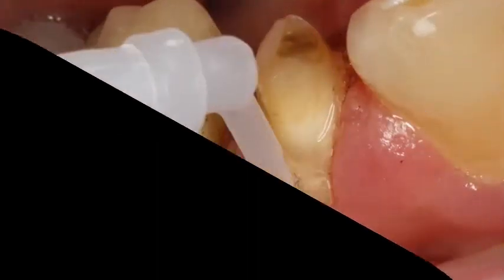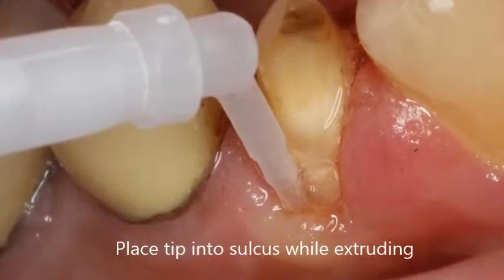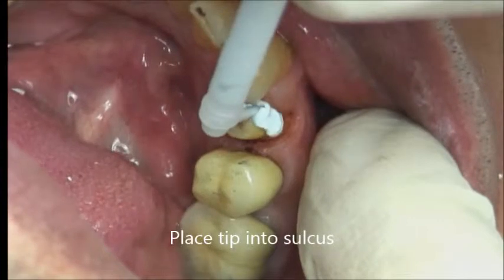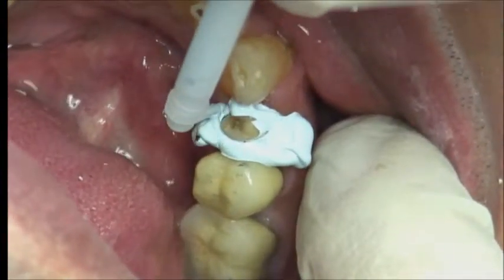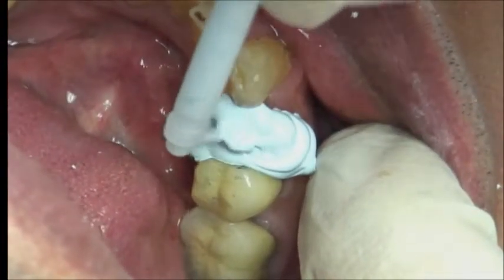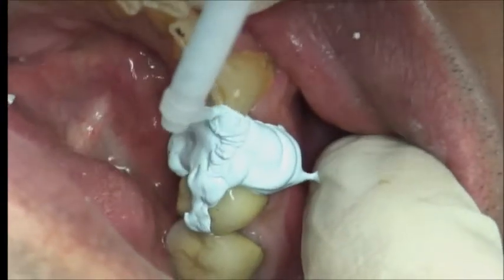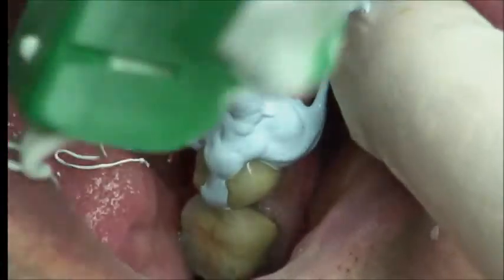The most important part of the technique with this impression material system is to make sure the tip remains in the sulcus while taking the impression. While taking this impression, I encircle the tooth one time with the tip completely embedded in the sulcus, and then a second time to make sure that the wash material completely covers the preparation. Finally, the tray is loaded into the mouth.